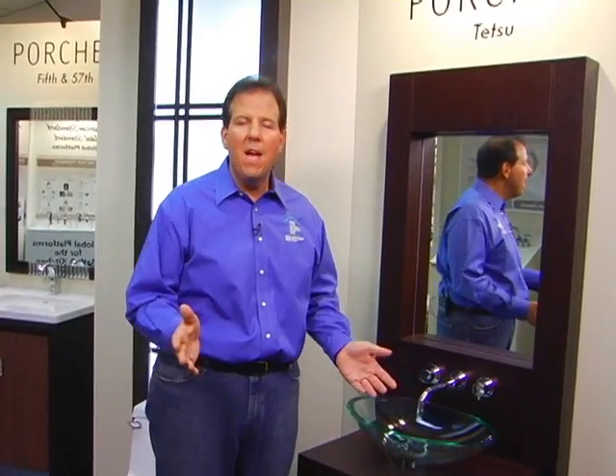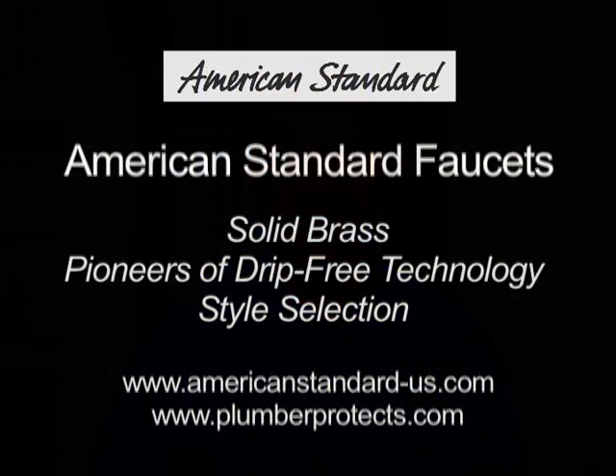So here's what we've learned. American Standard builds faucets with the style that consumers want, and they're built to last with solid brass construction and ceramic disc valves. And finally, the ever-clean permanent surface means those faucets are easy to care for. Bottom line, these are faucets that sell themselves. I'm Tom Kreitler.